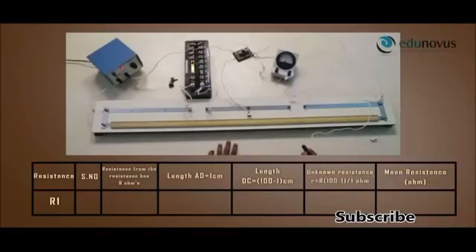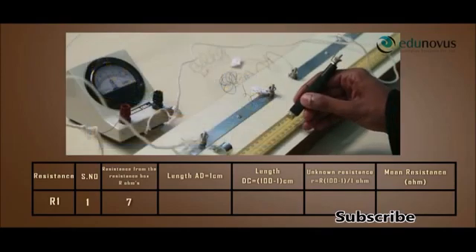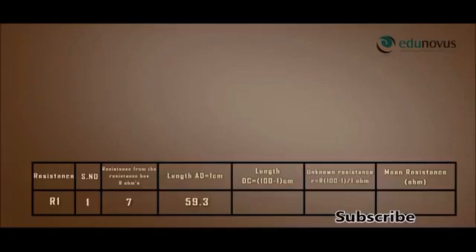Resistance wire R1 is connected in the right gap of the meter bridge. For a resistance of 7 ohms in the resistance box, the galvanometer shows null deflection when the jockey was at 59.3 cm. This length is the balancing length AD = L cm. Therefore, length DC = 100 − L = 100 − 59.3 = 40.7 cm. Unknown resistance R = 7 × 40.7 / 59.3 = 4.804 ohms.